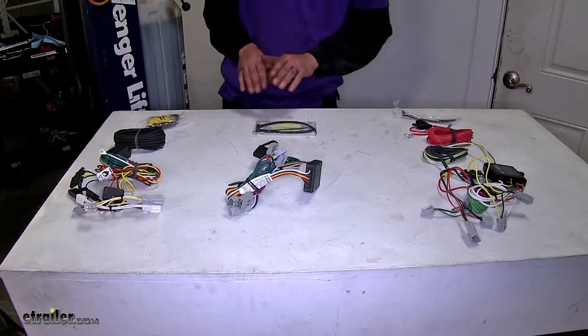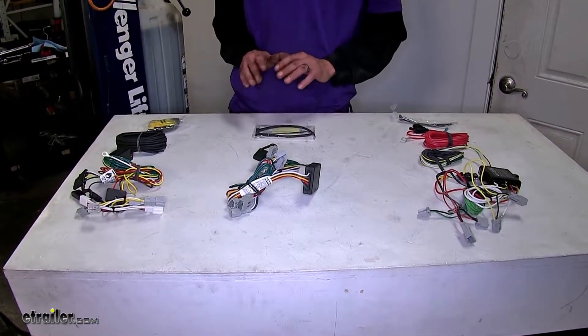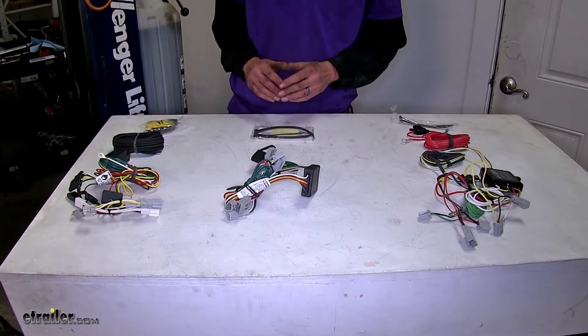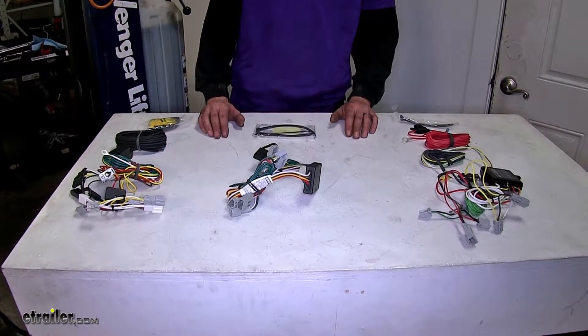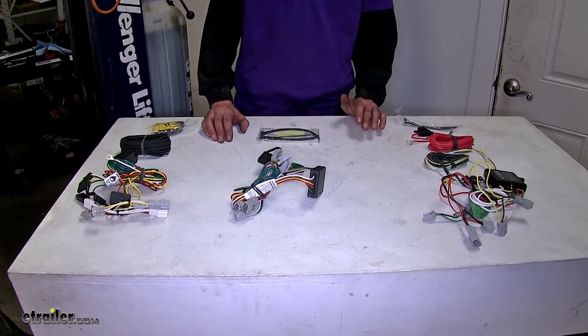As far as similarities go, all three of these wiring harnesses will get the job done. They will allow you to tow a trailer safely and legally, giving you the necessary lighting functions required by law, such as your tail lights, your turn signals, and your brake lights and running lights.